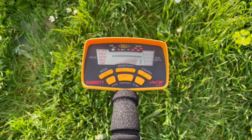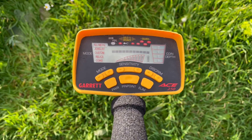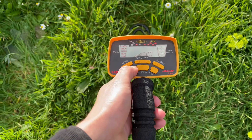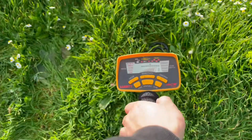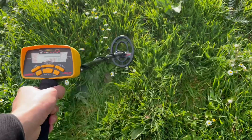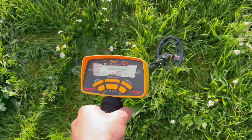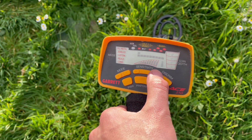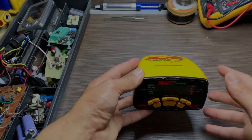Welcome to Crafty Innovations. In this video, I'll be repairing a Garrett ACE 250 metal detector that has an issue with the IC responsible for the coil. We'll diagnose the problem, inspect the electronic components, and replace the faulty part to restore the device's functionality. Watch until the end to see the full repair process, and don't forget to support the channel by subscribing and turning on notifications for more tech repairs and DIY projects.